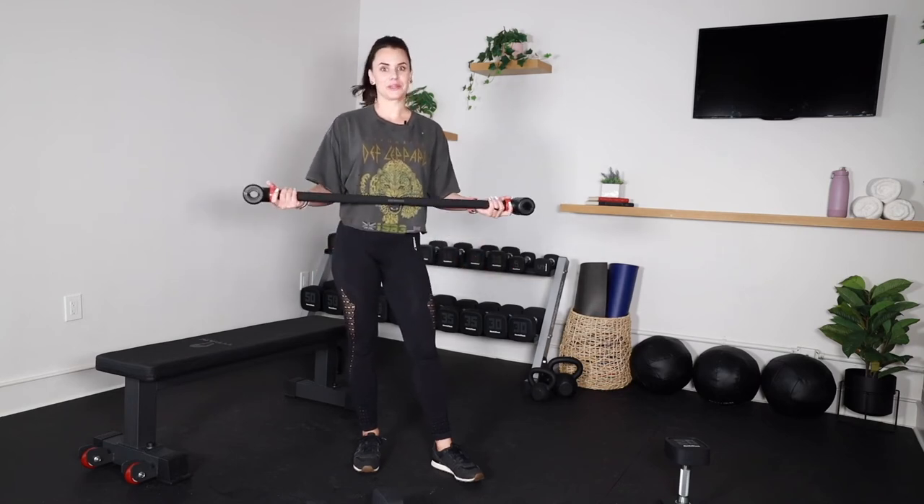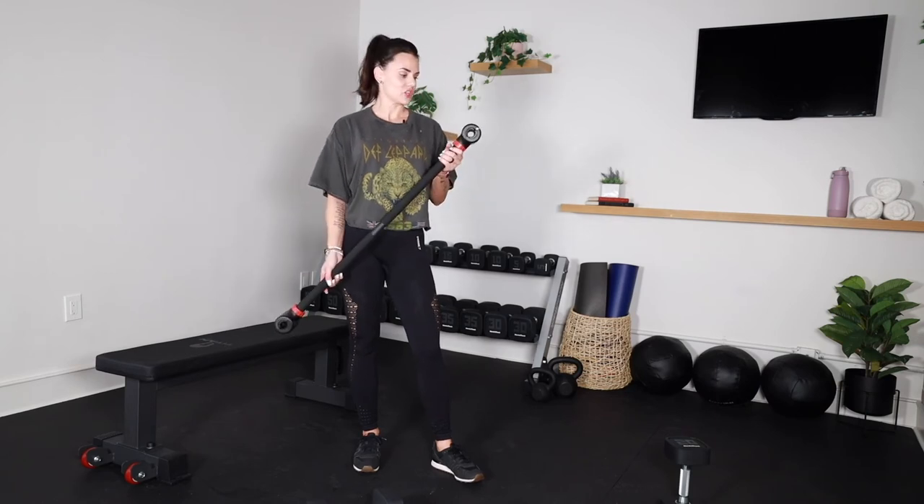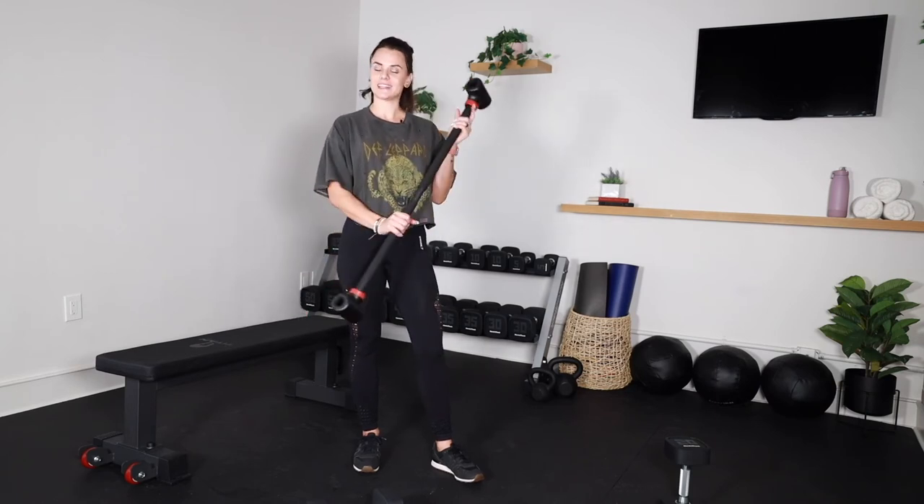Yeah, I think it's going to be great. It's a great addition and I'm really excited to get to use it. Thank you so much, JFlex. 10 out of 10, recommend.